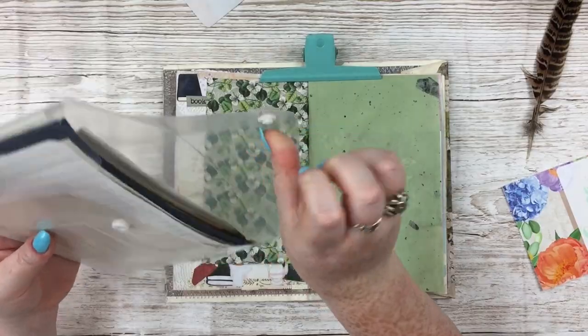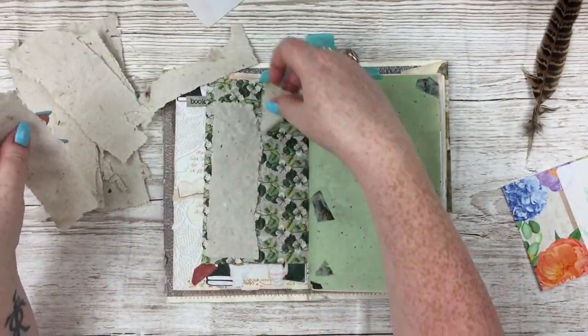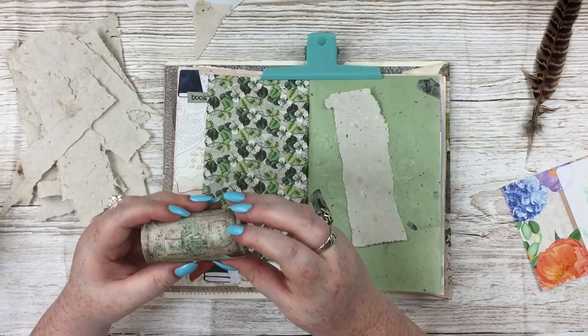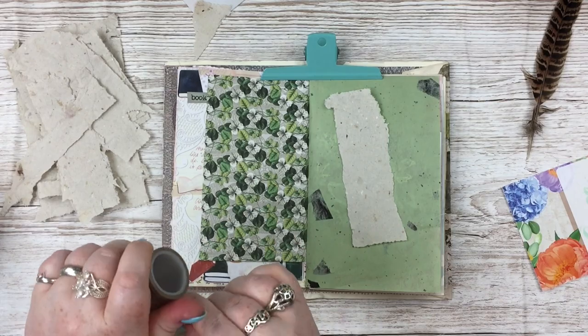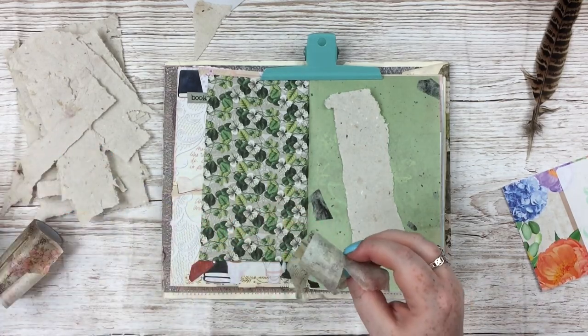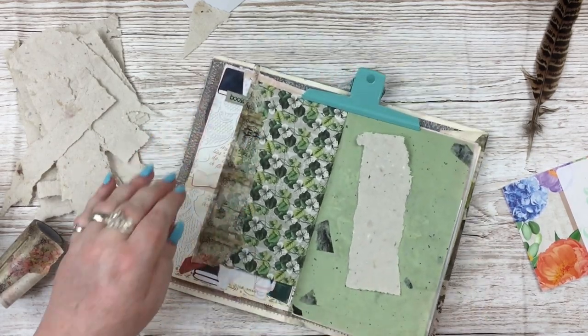I just started off pulling out some bits from a little box on my desk where I put things that I want to journal about soon, so I don't lose them amongst all of my stash — I put them aside so I know I want to use them. That included two beautiful feathers that I found in the garden and wanted to include in my journal.